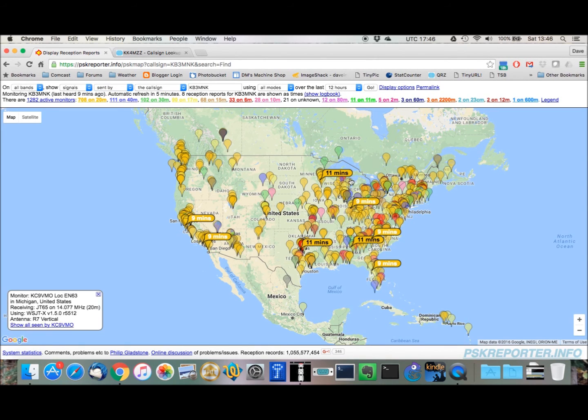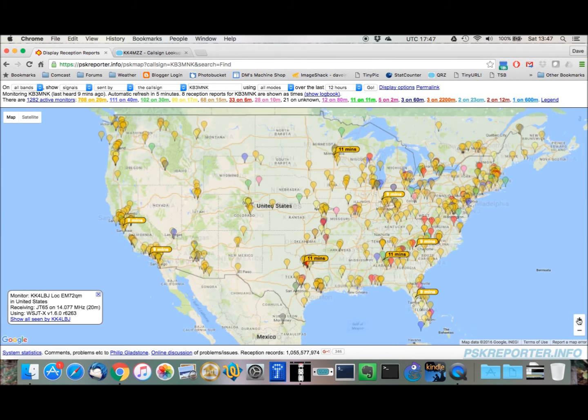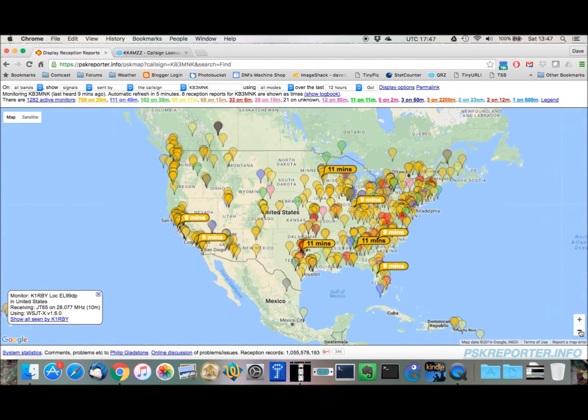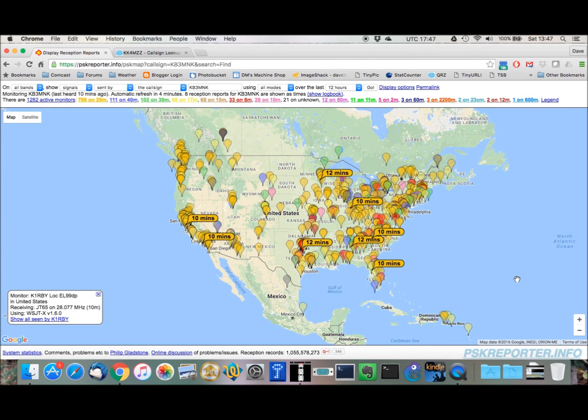My signal actually made it all the way out to the west coast — keep in mind I'm only transmitting with five watts, so that's pretty good. Somebody was able to detect my signal about 2500 miles away. I was also hitting the Midwest — looks like Wisconsin — and this looks like Texas or Oklahoma, yes Texas. And of course down into Florida. I always seem to have pretty good luck getting up and down the east coast. If I were using other digital modes, this was PSK31, I might actually be able to get even further.